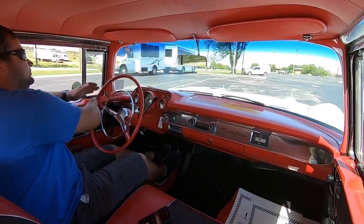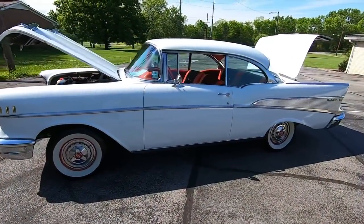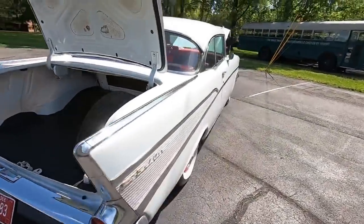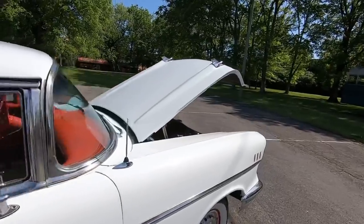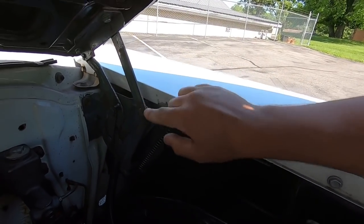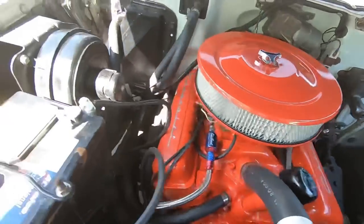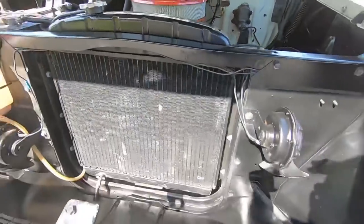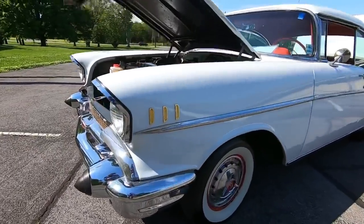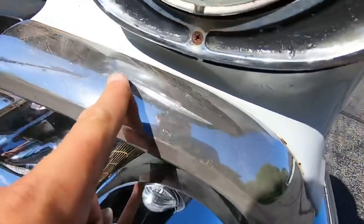We're going to walk around this ride, point out any kind of flaws, and continue this test drive. I noticed on this hood — if you open it all the way up, that hinge pops backwards the other way and you have to pry it back. So I'm not going to open it all the way, but I can get in there and show you everything you need to know. New bumper on the front — it's nice and clean, looks great. The grill's pretty good.